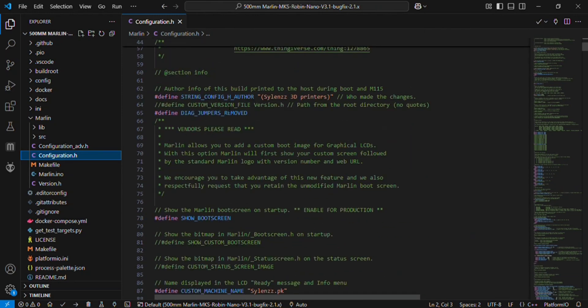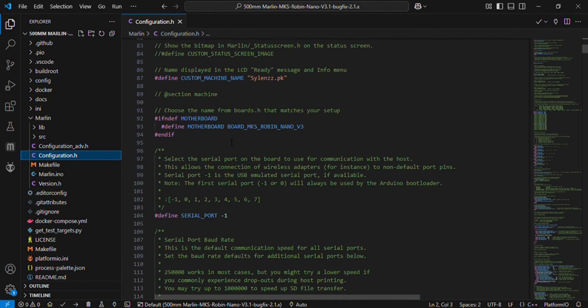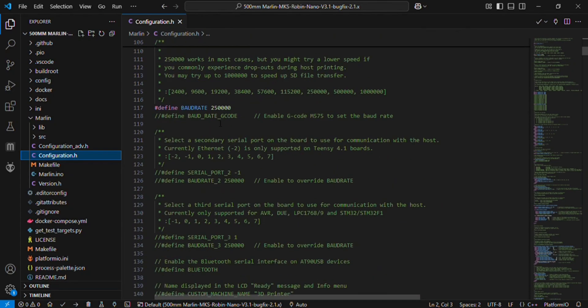First of all you will see the configuration author name — you can change it; I kept it to Silence 3D Printer, but you can change it to whatever you want. After that, this is the custom machine name. This is the board name: MKS Robin Nano V3. This is the serial port minus 1 for the MKS board, and this is the baud rate.